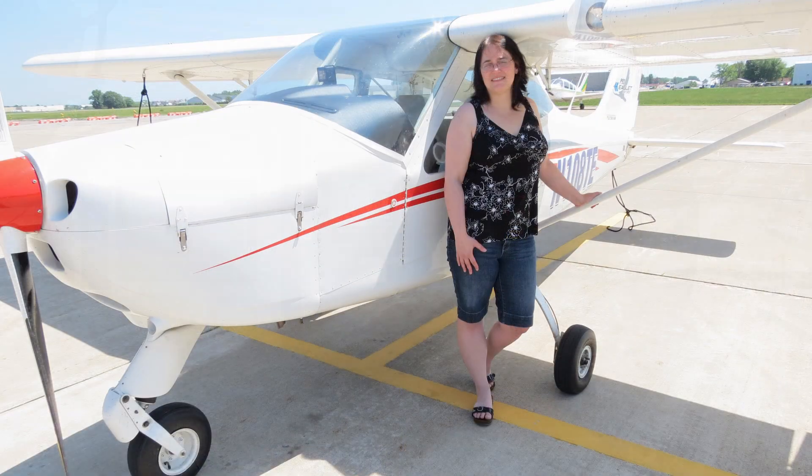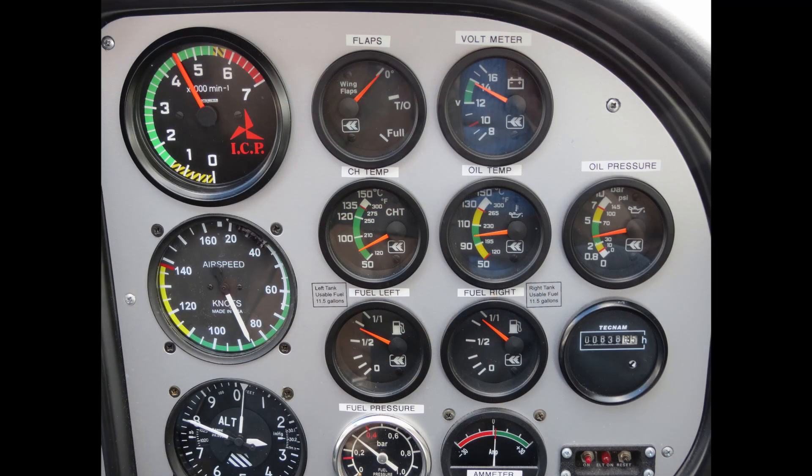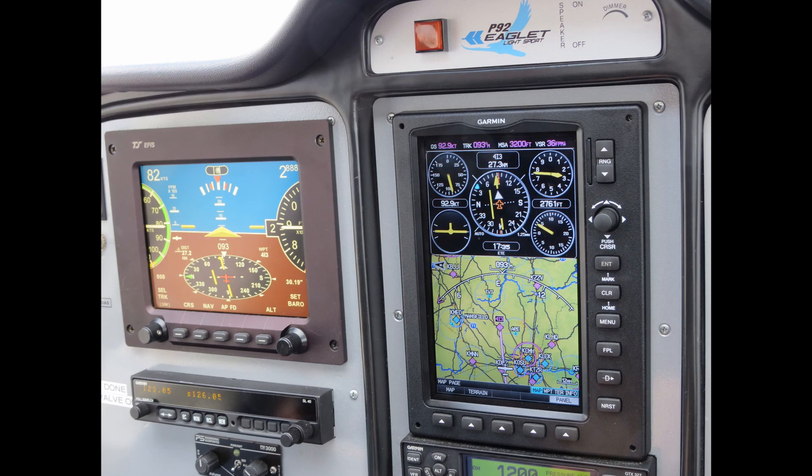In addition to the CTLS, I also rented a Tecnam P92, which had analog engine instruments but also featured a 7-inch EFIS and a wonderful Garmin 695 GPS.